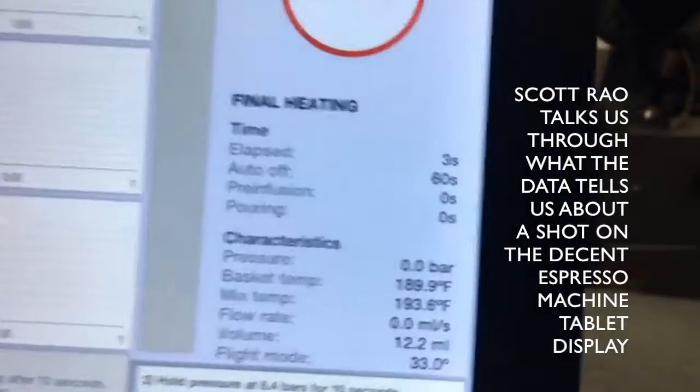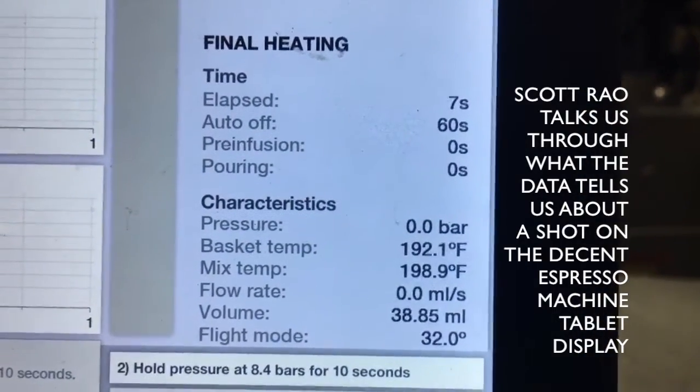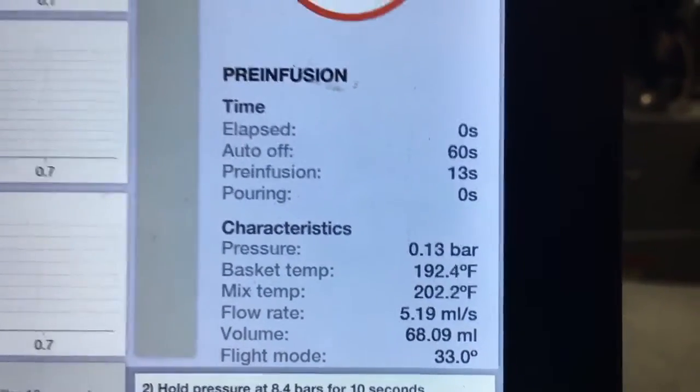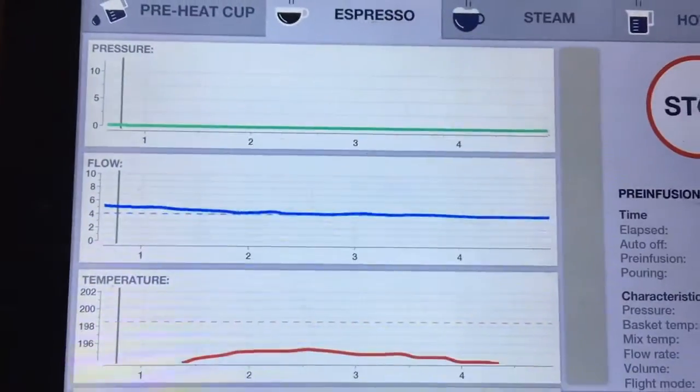I'm pulling a shot on the Decent Espresso machine. Upon initiating the shot, the machine mixes hot and cold water in some tubes to achieve the target basket temperature. Once it's there, it'll start dispensing water and these curves will show up on the screen.